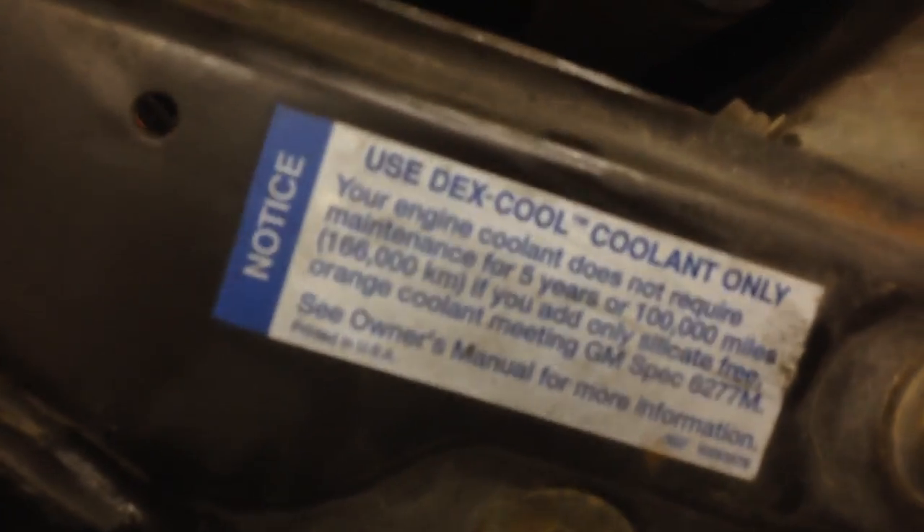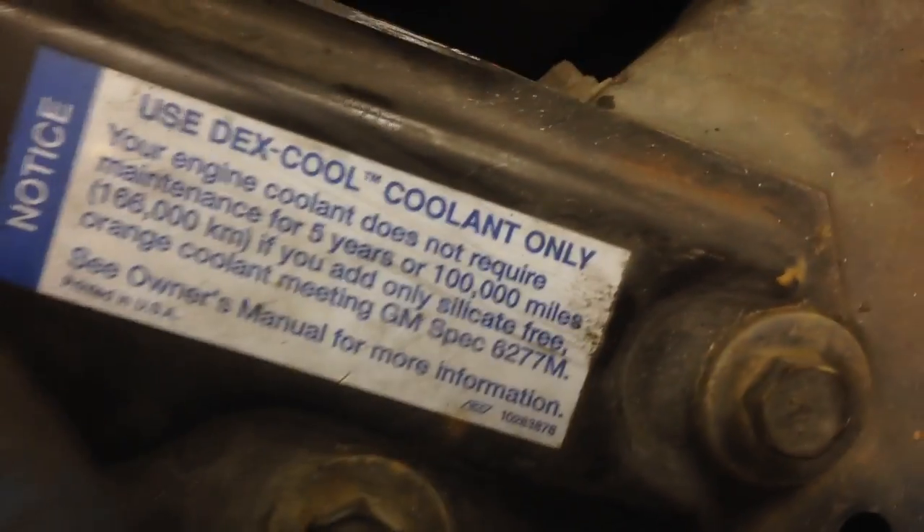As some people call it. Basically what's going on is this coolant, Dex Cool, is supposed to be a long life, high mileage coolant that requires little maintenance and has an extended change interval. It's kind of like synthetic oil, but it's coolant, not oil.